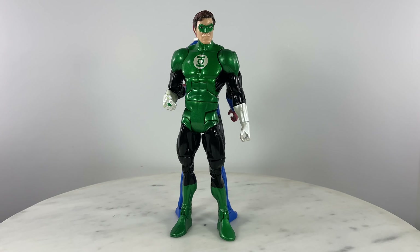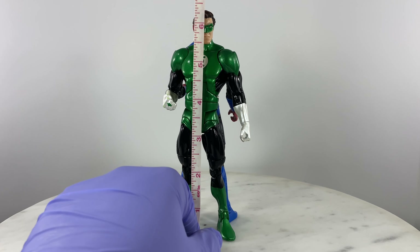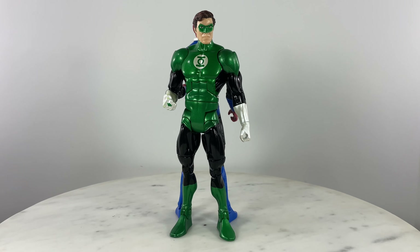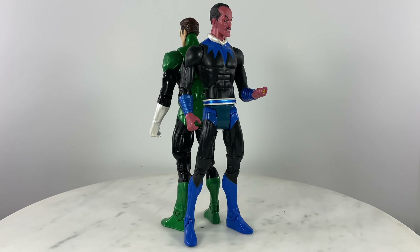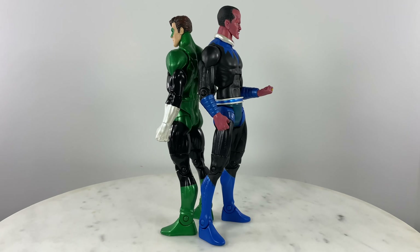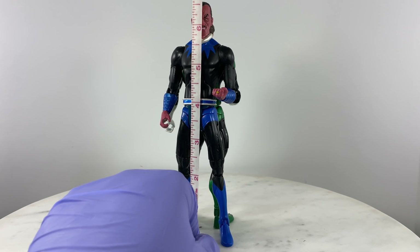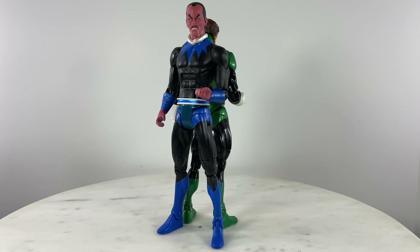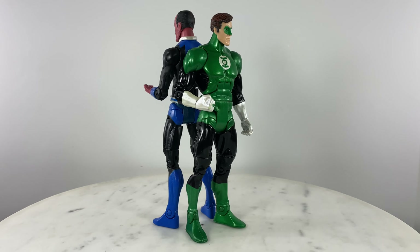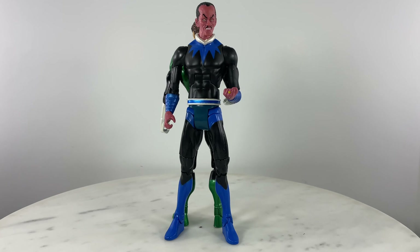Hal Jordan would stand around the 6.25 inch mark, while Sinestro would be just a tad bit higher than Hal Jordan at 6.5 inches. So how do they measure together? Let's do a quick 360 view once again.